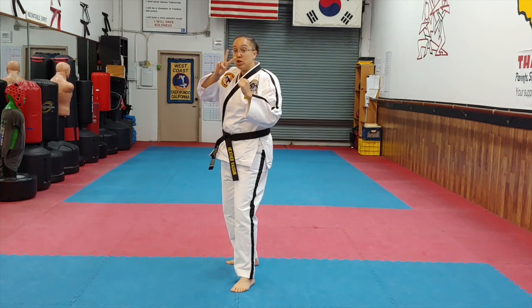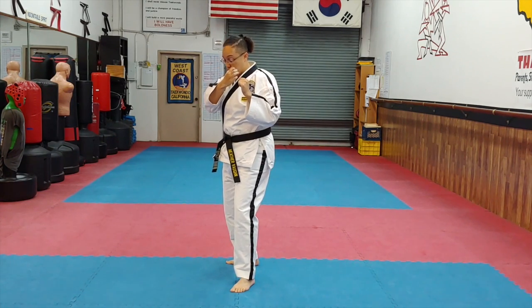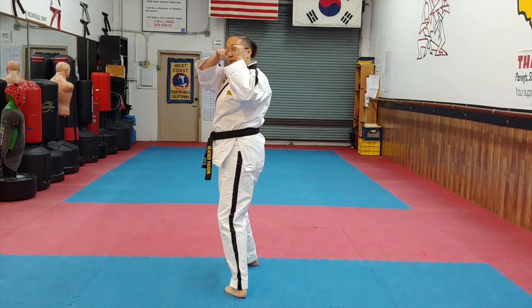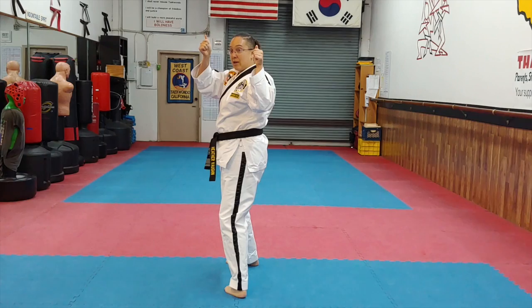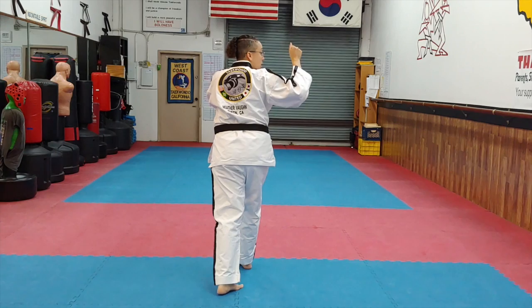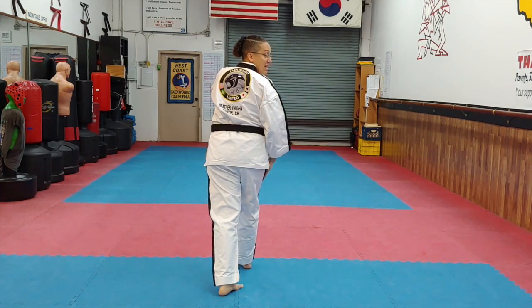For a spin crescent kick, you're going to pivot two times. Pick up your heel and pivot at the start. Imagine you have an iPad and you're trying to do the camera at you — swing both arms around. Then pick up this leg for an outside crescent kick, so it has to be straight.